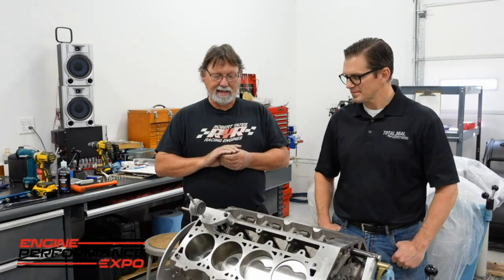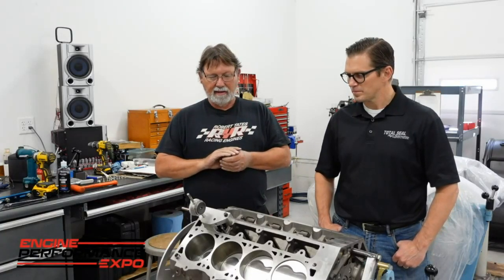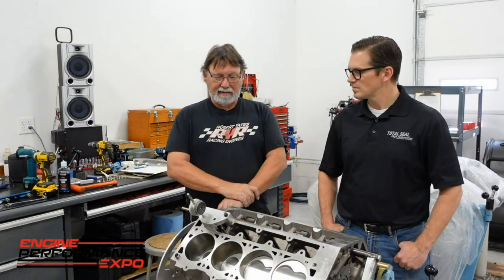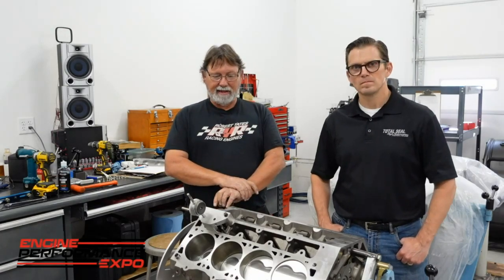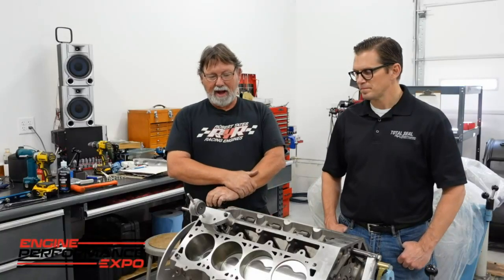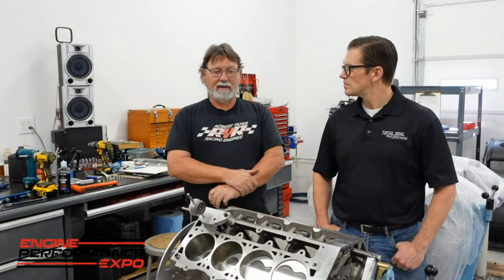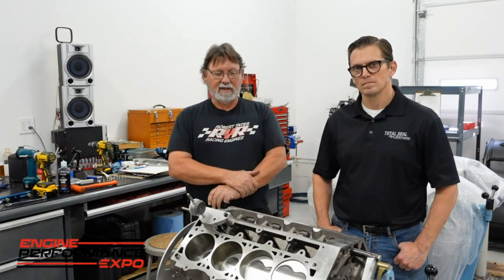We got the cam in and checked the degree on it. It's a 112-degree lobe separation cam. They did not put what the intake centerline was on it, so I have to check that. We did go ahead and put the intake centerline in, and it checks at 110 the way it is straight up, which I think is probably a good starting point. We can always move it from there, but we're going to put some checking springs on the heads and see what our piston-to-valve looks like before we go moving the cam one way or the other.